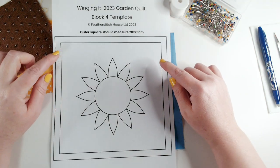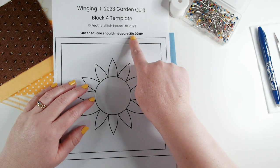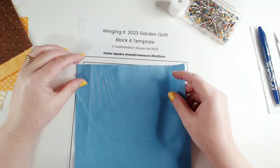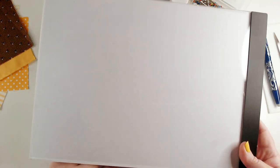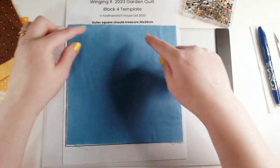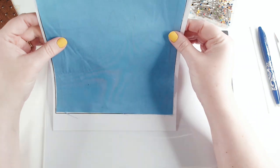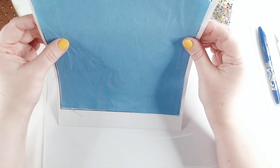It's all sized ready for you, and when you print it out the outside square should measure 20 by 20 centimetres. That makes it really easy — it's not a complicated design and it allows you to trace your pattern straight onto your fabric. I'm going to line up my square with the outside square on the pattern. I'm using a light box, but you don't have to — you could tape your fabric to the pattern with washi tape and hold it up to a window to see the pattern shining through.